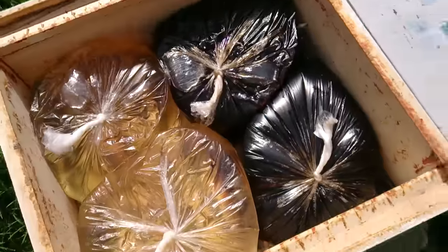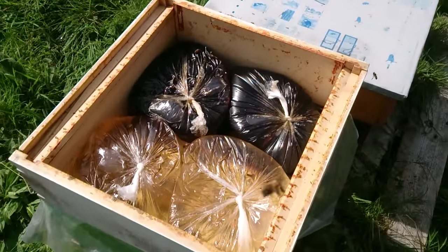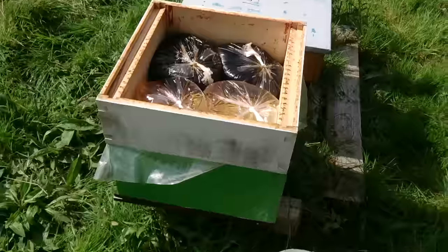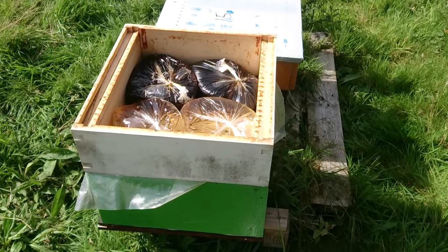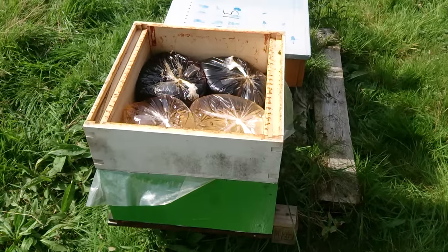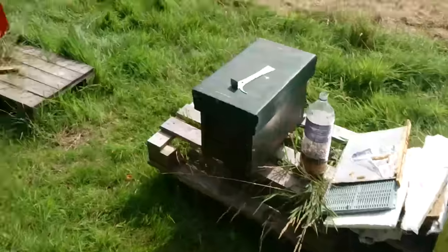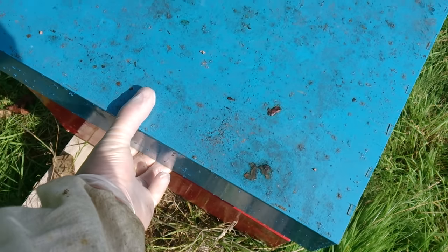There is sugar syrup with honey and some vitamins for winter bees — something like Hive Alive. This is the second feeding; I came here yesterday and gave some colonies those bags, so we can go and check. That was started yesterday, so let's see what's inside.